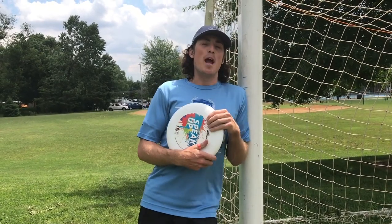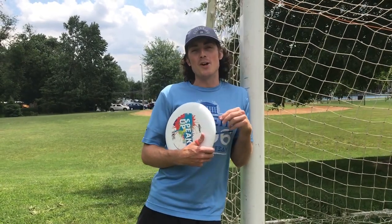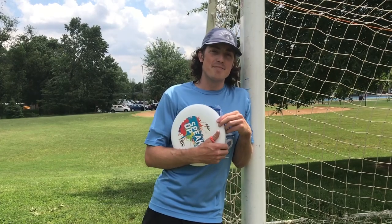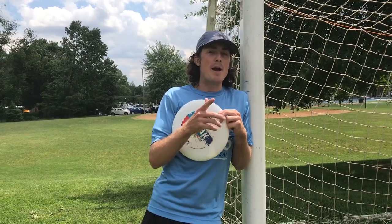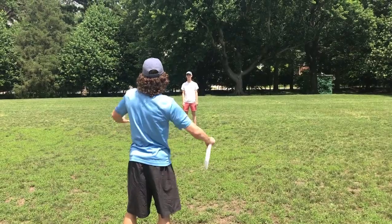Rowan here. Today we're out on the soccer field where we will be learning the Rapinoe and Beckham. These are both air bounces, so if you have not checked out the how-to-throw-an-air-bounce video, make sure you do that first. Let's begin.